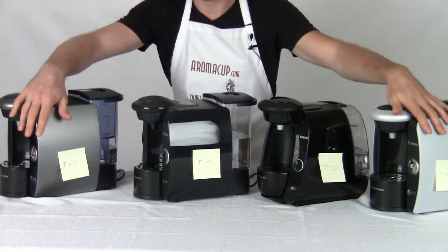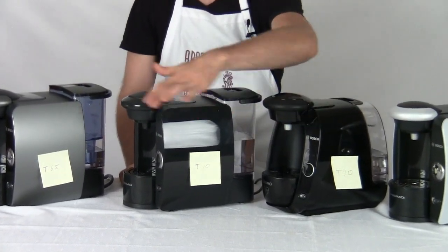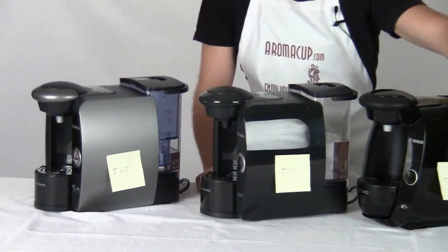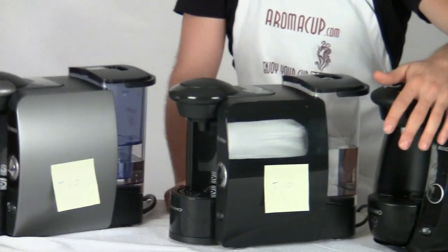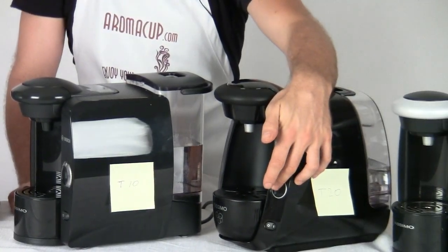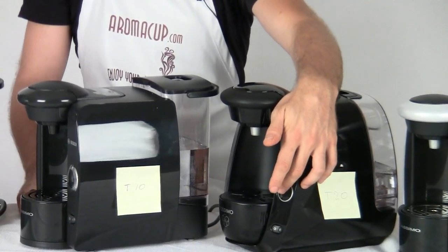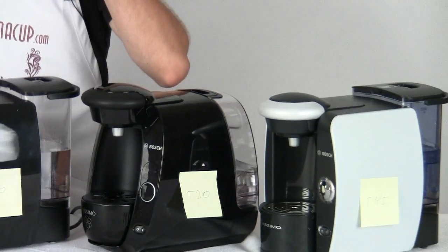All of these machines feature the brew pause function. What this means is that in the middle of a brew cycle with any of these Tassimo machines, I can simply press the brew button to stop the brewing process, and then hold that button down in order to run hot water through my T-disc and customize my drink exactly as I would like it.